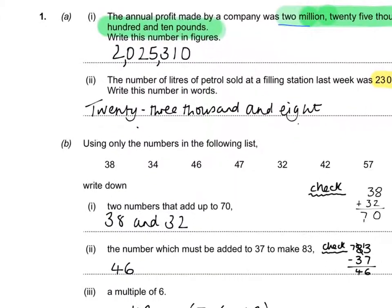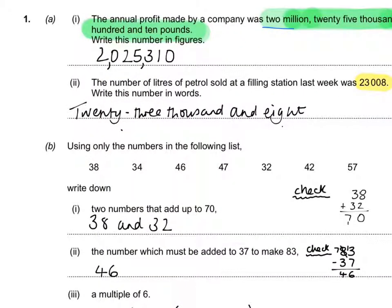For 'which number must be added to 37 to make 83,' I used inverse operations — 83 take away 37. When I said 3 take away 7, that's not 4; it'd be minus 4 so you can't do that with this method. Borrow one, so it becomes 13 take away 7 gives 6; 7 take away 3 gives 4 — answer is 46. Check: is 46 on that list? Yes. Happy days.